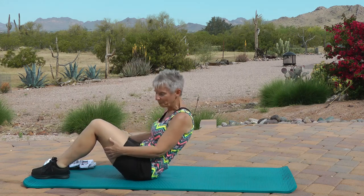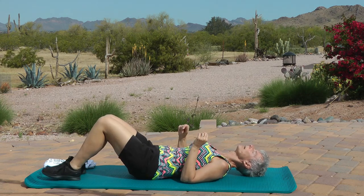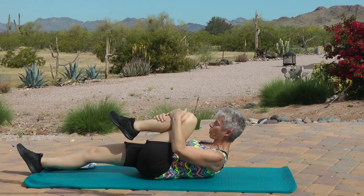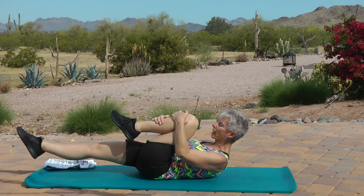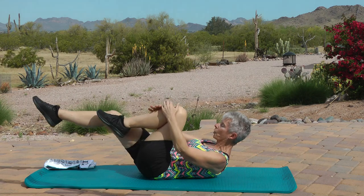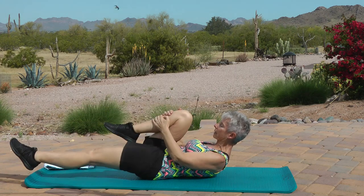Now you're going to lay down. Head down on the mat. Stretch out your right leg, left leg to your chest and hold on to it. Bring your head and your shoulders off the floor, then bring the left leg off the floor. You're going to hold that leg for a two-count. One, two — switch. Two, two — switch. Three, two — four, two — five, two.